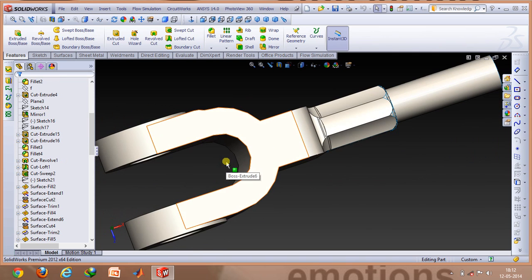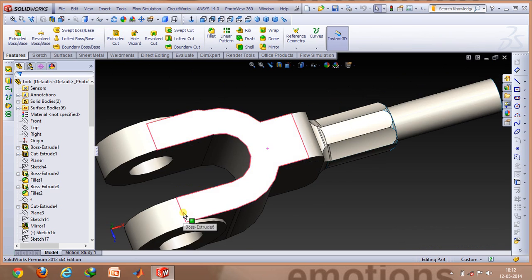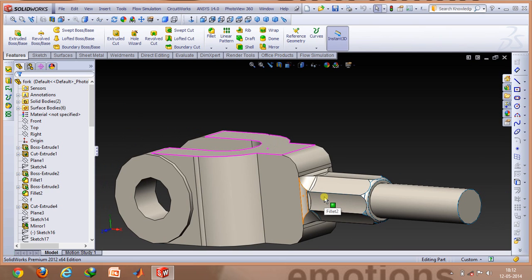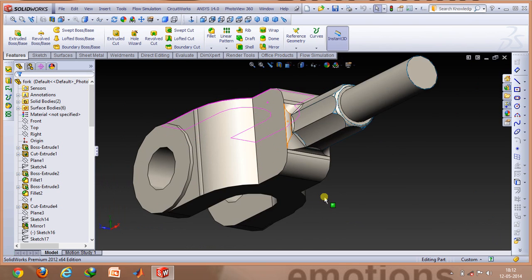what you can do is select a plane — for example, the top plane. You can make a profile that is shaped like an inverted U, and then you can use cut extrude to get this hollowness. Similarly, you can make a hole that goes directly through both of them. If you repeat all those commands, you will get this particular shape.